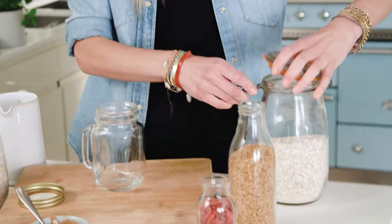Mornings can be a bit hectic in my house, but to make them a little bit more peaceful, it's great to prep breakfast the night before. I'm going to show you how to make my overnight oats, which are super simple — just a few ingredients — and they'll be ready for everyone to eat the next morning.